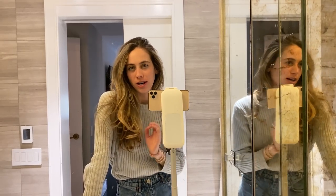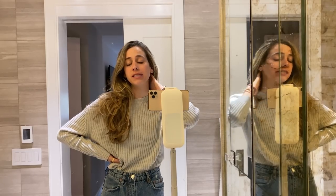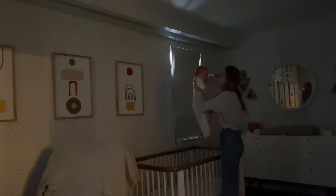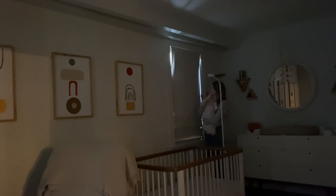A lot of times content creators get asked how they film things by themselves — and Milo just woke up from his nap. Let me just take you and be subtle about it. Hi sweet potato. Hi baby.